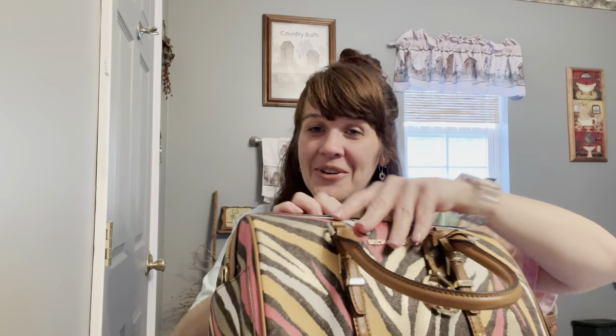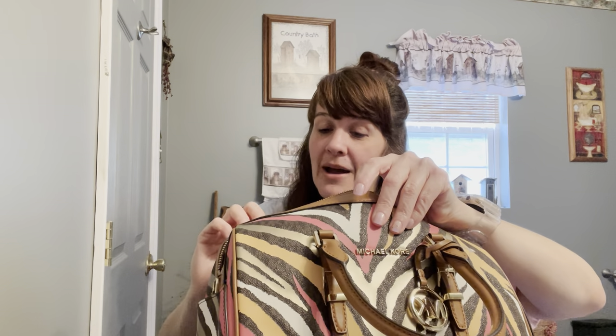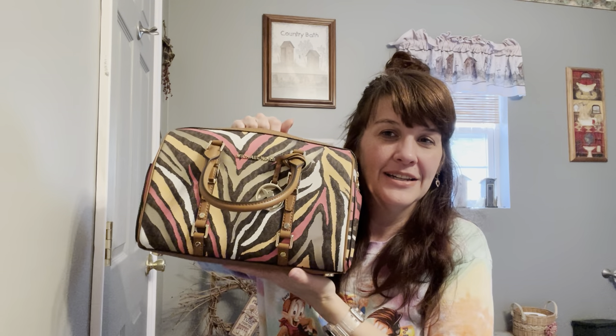Michael Kors, Michael Kors Bedford Travel medium duffel — did I say 'traffle'? Travel medium duffel — that's in the brown multi. And my Michael Kors medium backpack. Thanks for watching, bye!